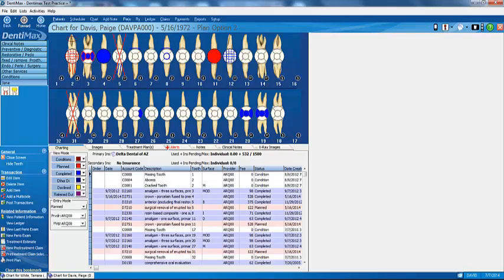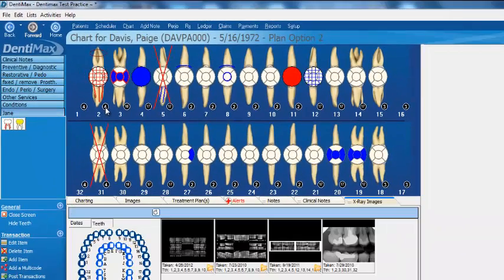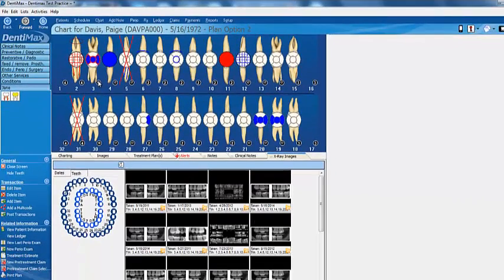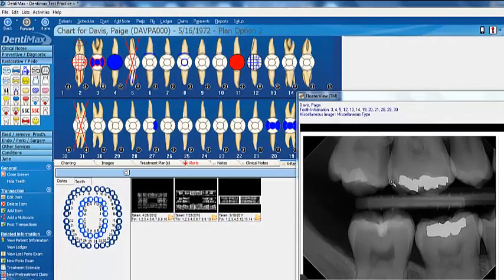Let me show you how we integrate the practice management software to the Dream Sensor. If you're looking at the charting screen, you'll note a number that's not the tooth number. For example, here in tooth number 2, we have a 4 below the tooth. If I click on that, it will bring up the 4 x-rays associated with tooth number 2. Tooth number 3 has 18 x-rays associated, and tooth number 18 has 3 x-rays. Another neat thing is that you can actually view your x-ray while you're doing treatment planning, combining your clinical world with your practice management world.